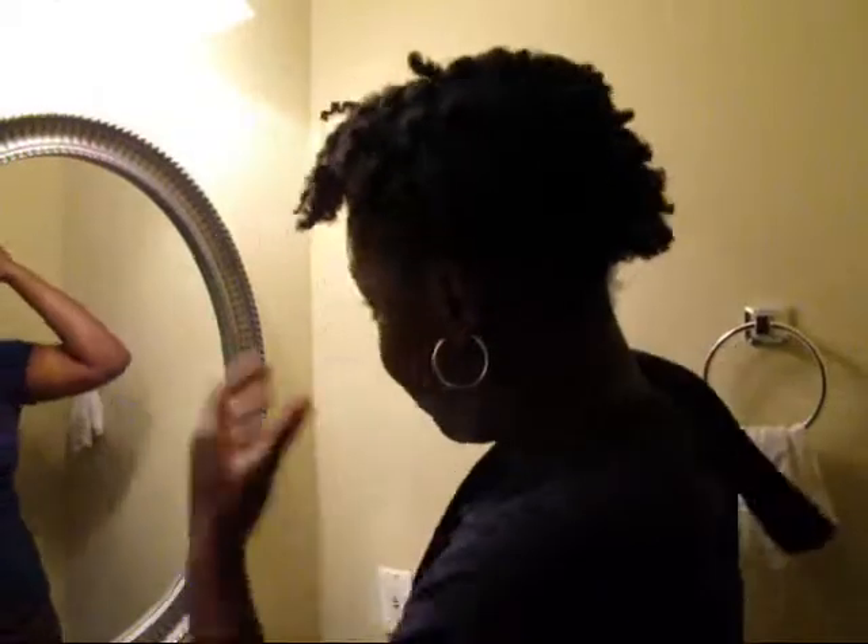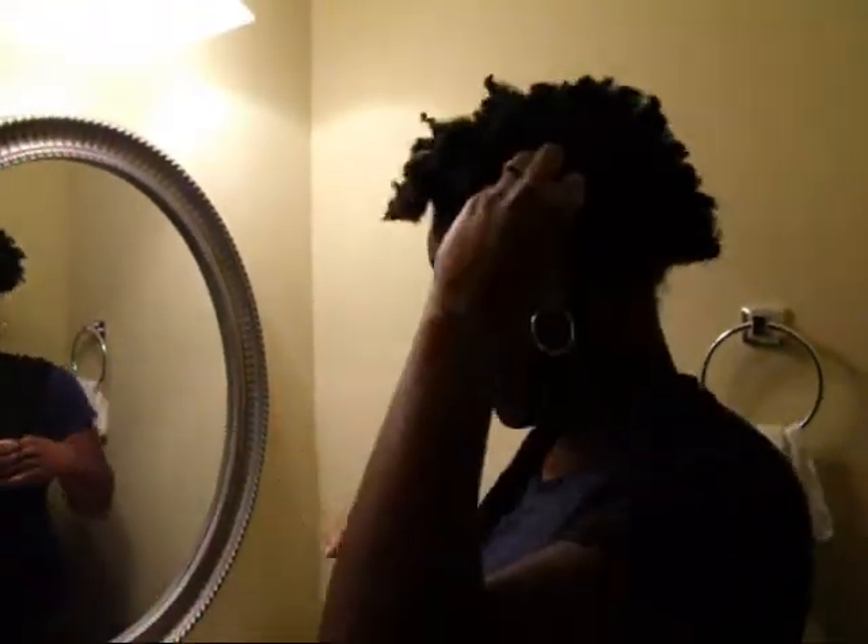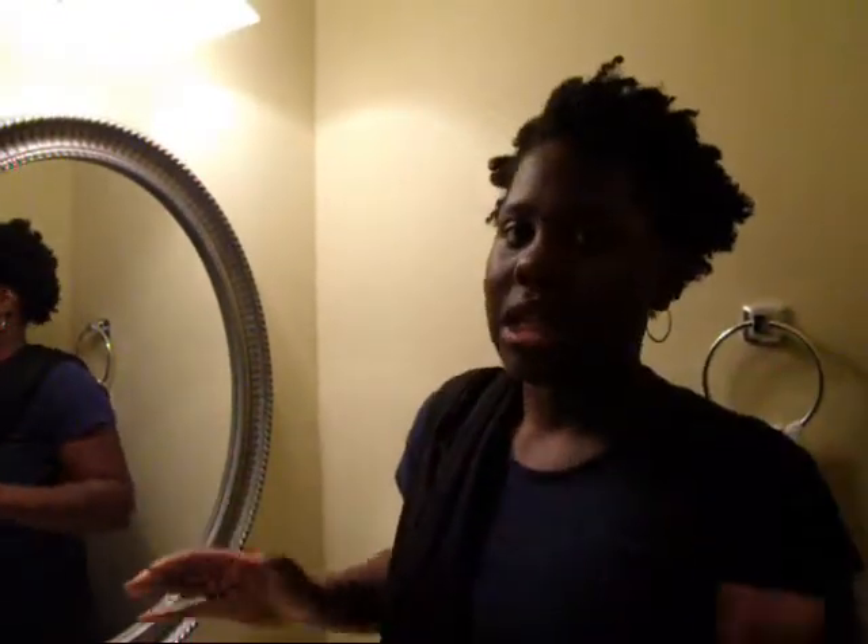I actually wore this style earlier today so it's kind of still in the form of the ponytail from earlier, but I'll show you anyway. It's just like a day-old twist out. I typically just wear a twist out just to keep my hair detangled. I'm not into the whole curl definition and all that — I could care less — but I hate knots and tangles, and a twist out is the easiest way to eliminate that.